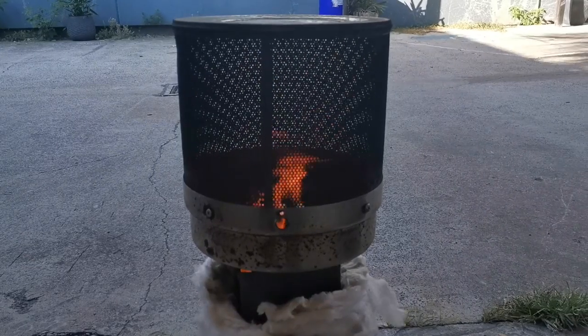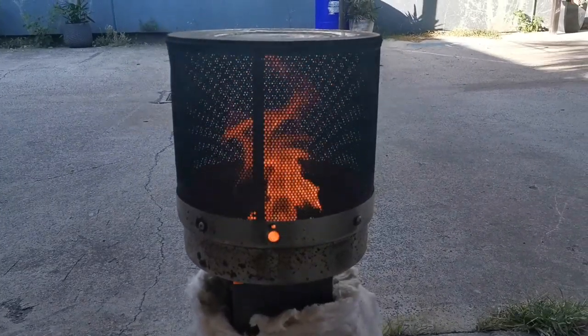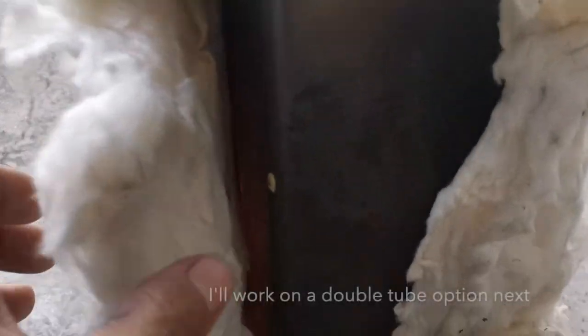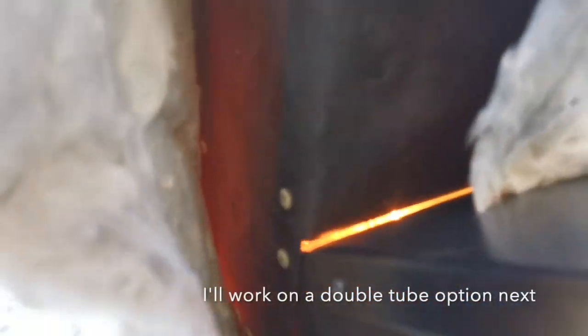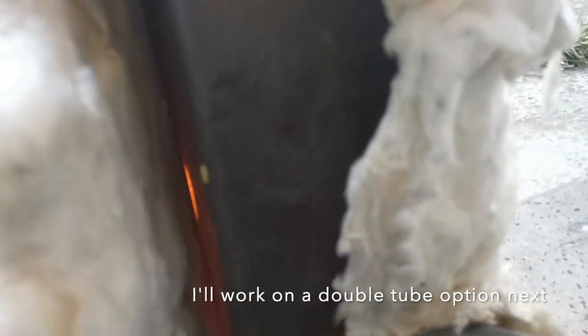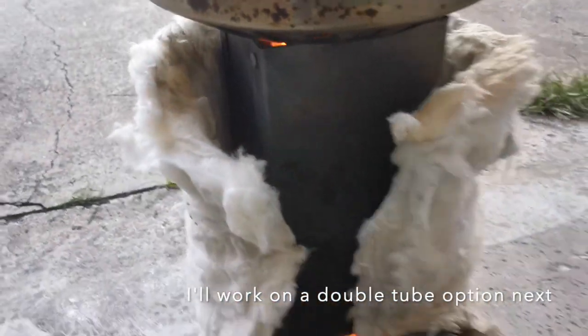It's quite windy, so the wind is blowing the heat all over the place. But look at that — that's really nice. I've opened up the ceramic wool a little bit and you can see the red glow down there, which is nice. The ceramic is definitely helping.